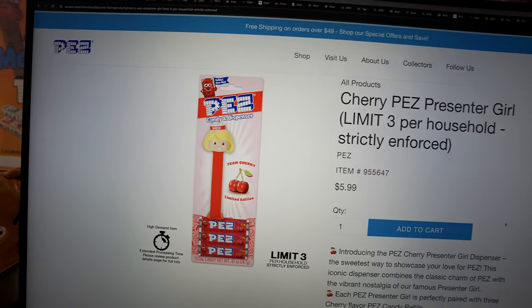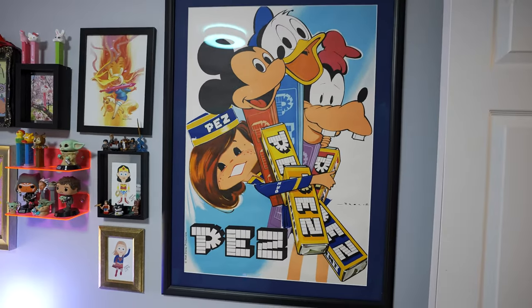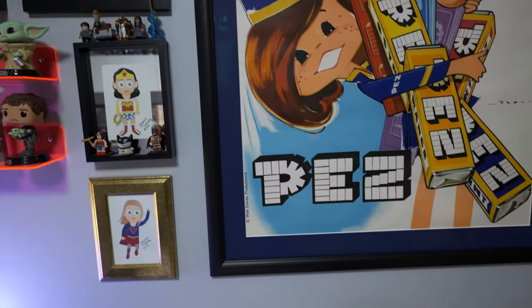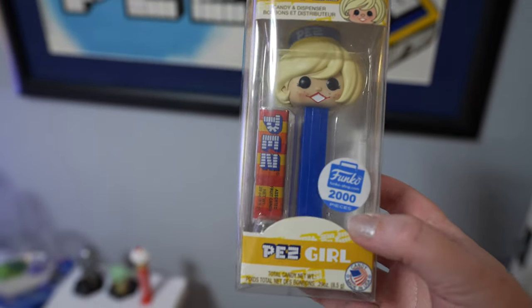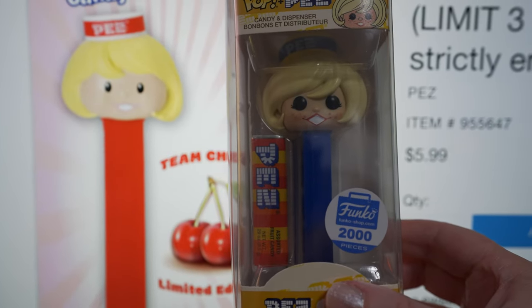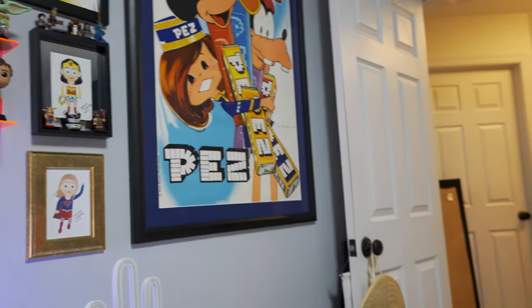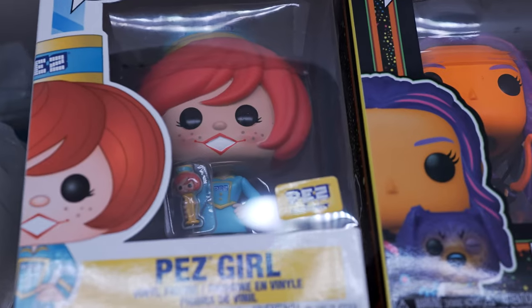But if you want to get one of these, I highly suggest getting one now because they will sell out. I love it because right next to my desk I have this really cool PEZ art — it's the Disney one — and that little PEZ girl looks exactly like it. And what's even cooler is what is above here — let me grab these real quick. You might have these in your collection already: these are the Funko Pop PEZ girls. This is the blonde haired one. Funko and PEZ only made 2000 of these blonde ones and 2000 of the brown haired ones. Look at that face — they're pretty similar. The fact that she's on my poster! I have the Pez girl blonde hair, brown hair, and a red haired one here too.